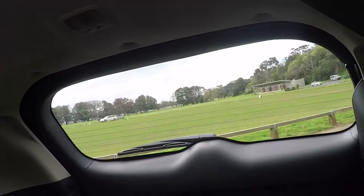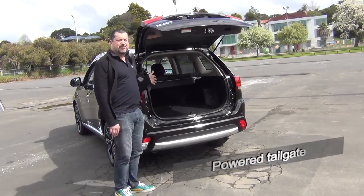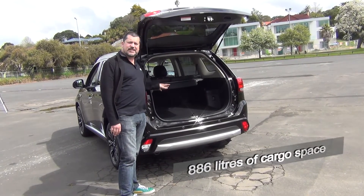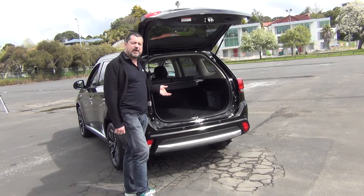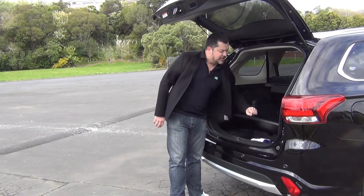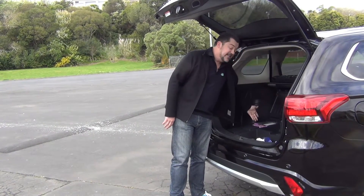To charge your batteries. One of the biggest advantages of the Outlander is the 463-litre boot, which balloons up to 886 litres with the rear seats folded down. It's the only plug-in hybrid electric vehicle with this kind of space available in it. Also back here, we've got this handy little storage area that's home to the charging cable, as well as the inflation kit in place of a spare wheel.